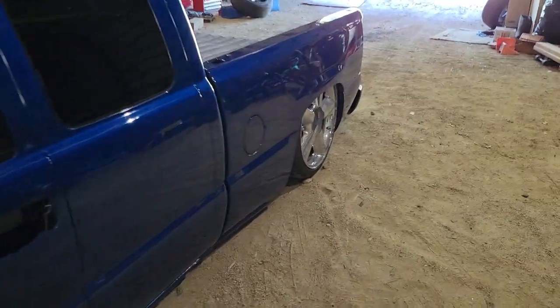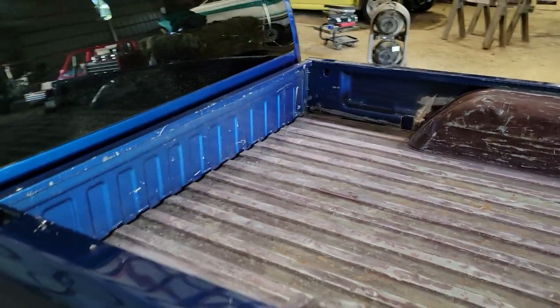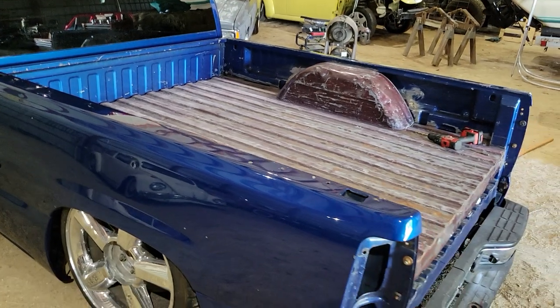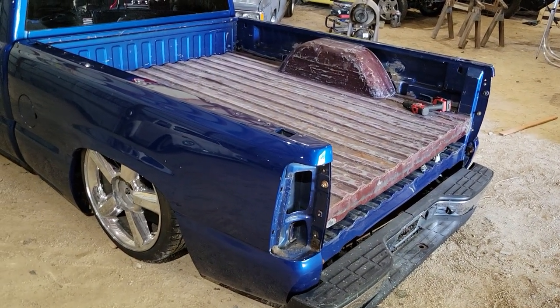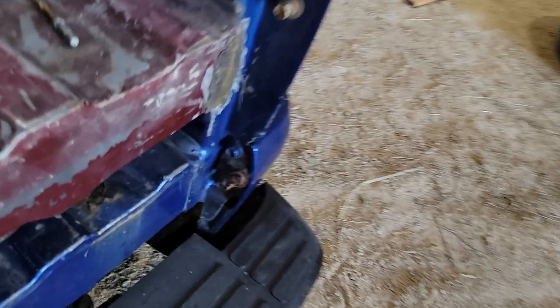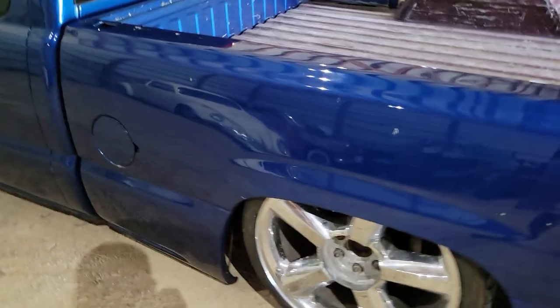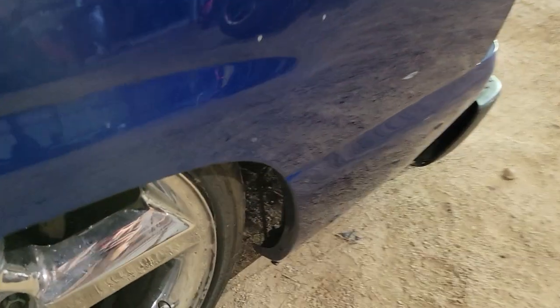We're going to pull the bed back off so I can finish prepping it for bed liner. Started sanding it a little bit. Got the tailgate back now so we'll get that thrown on there. After we get the bed liner on it, this mount over here is rusted out and the little swivel — I've got a new one of those.